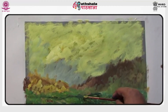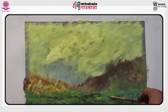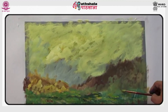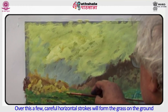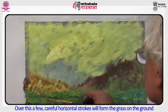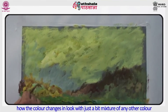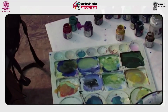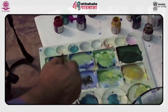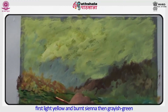One important thing to remember is that for this kind of coating only a flat brush must be used — maybe a brush one inch or two inches in width. Take some more light yellow patches or paint it selectively in some areas. Over this, a few careful horizontal strokes will form the grass on the ground. It will also give an impression like foliage. Note how the color changes in look with just a bit of any other color mixed in.